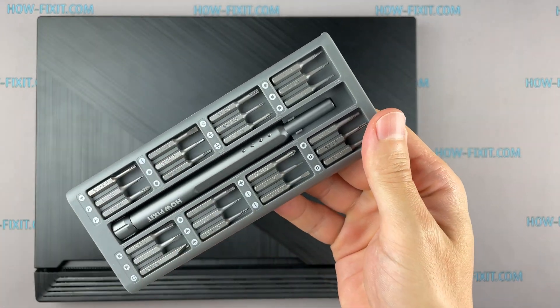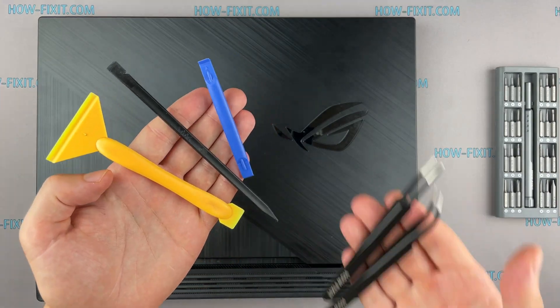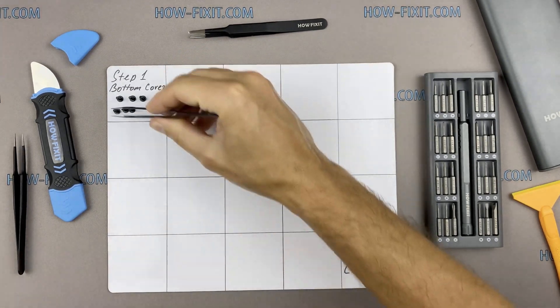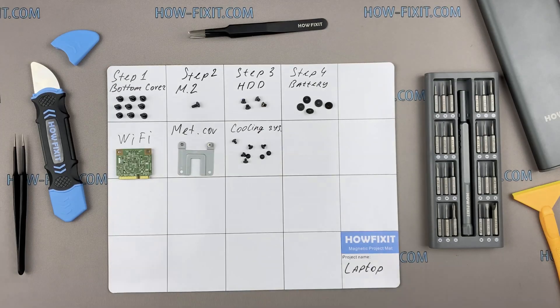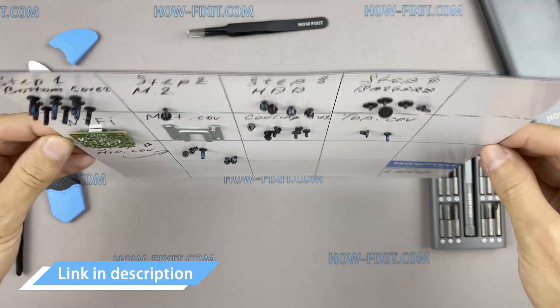To disassemble you will need the following tools: a Philips 1 screwdriver, plastic tool, and tweezers. I also recommend using a magnetic mat during the repair process and laying out each screw step by step during disassembly, which is especially useful with this laptop — it is very important not to confuse them during assembly. In the description there is a link where to buy all necessary tools.